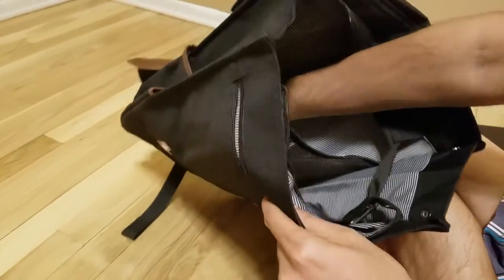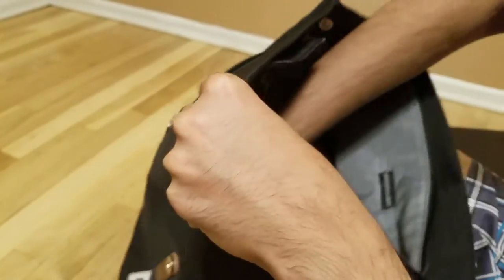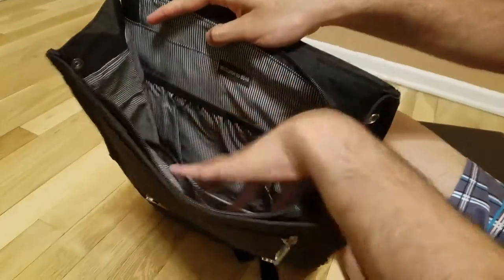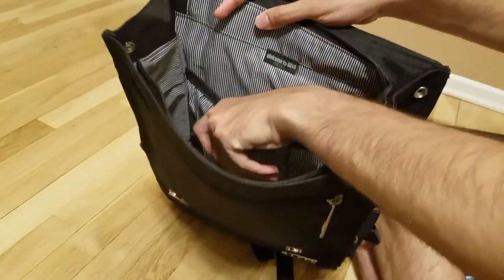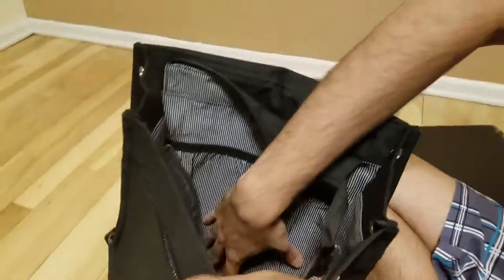Now this is the main compartment in which you are going to place your laptop — this is the laptop sleeve. The rest of the space is to put your lunch box or anything else. So to summarize: a small pouch to keep your wallet, a laptop sleeve, and then the main area for all your other stuff.